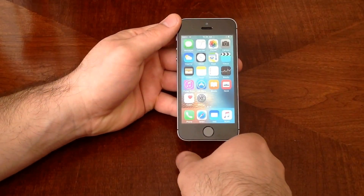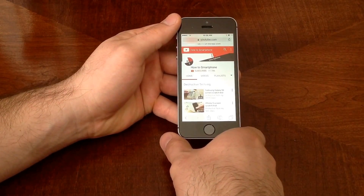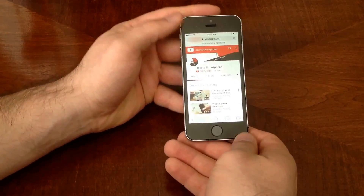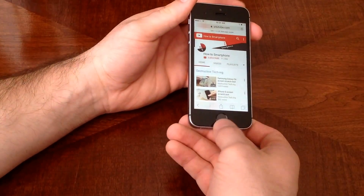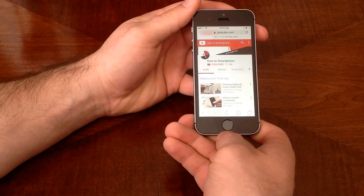So let's say you're on some kind of website and you found some interesting information and you want to save that to read later or you want to show somebody. So let's say this is the information that we found. All you have to do is hit the power and the home button at the same time and let go.